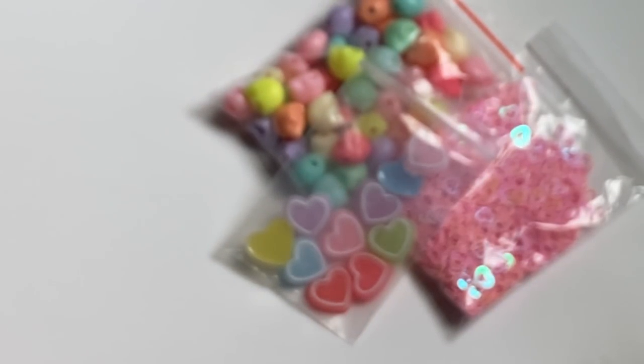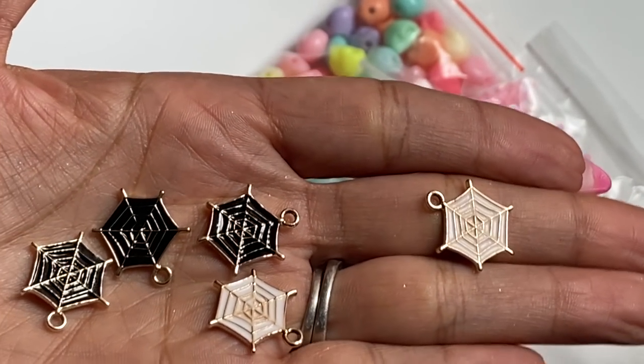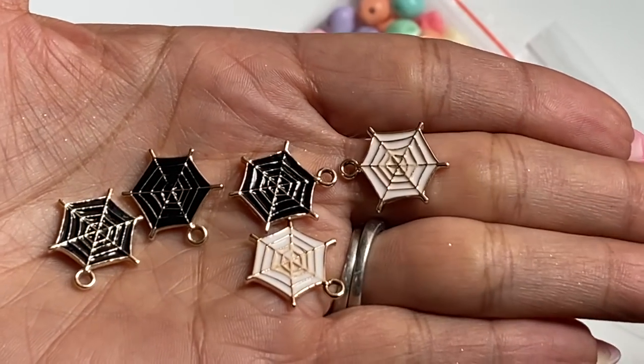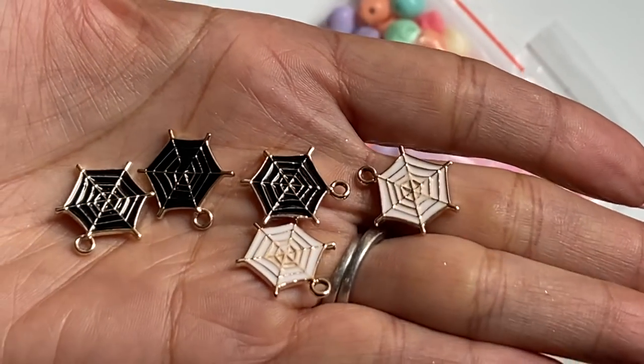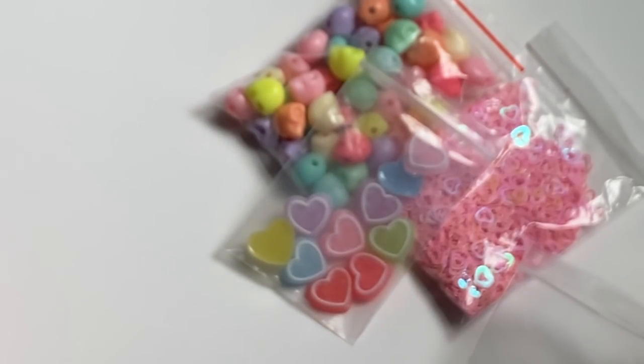I have some Halloween charms that I got in — these little spider webs are perfect for Halloween crafting. They look great with the gold and black. I also had some little ghosties that I got but I can't find them right now, but I will eventually share them. I did get some ghosts in and I thought those were adorable.